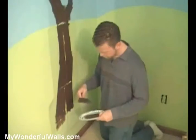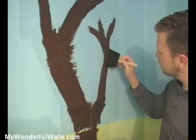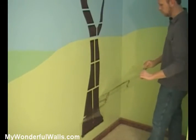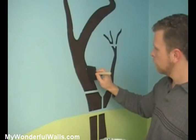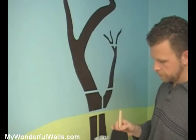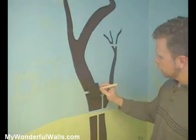Now that we've practiced with the cloud, we're going to start with the largest element — the trees. We'll paint these in first, then fill in the rest of the scene. In order for these larger stencils to hold their form, they require plastic bridges, which leaves some unpainted space. So when you're done, just go back and paint them in.